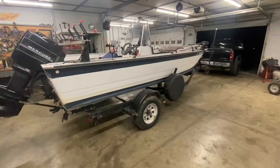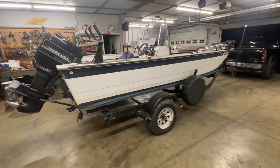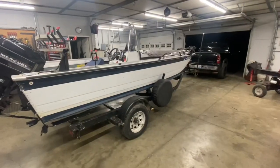Welcome back everyone. I haven't had a chance to get out and fish much lately, so I don't have a fishing video for you this week. But I've been out here doing some work to my boat, and I figured it'd be a good opportunity to show you guys around my boat a little bit and show you how I've got it set up.